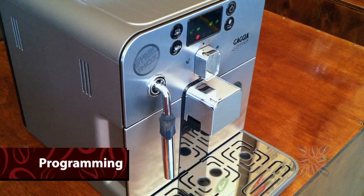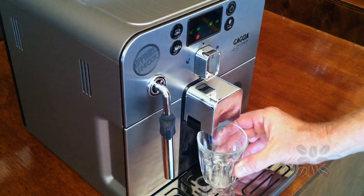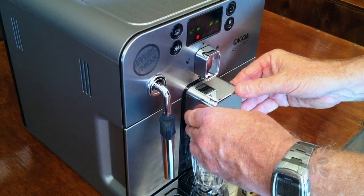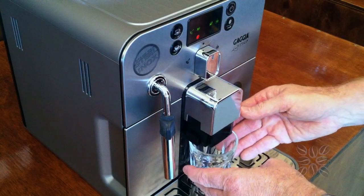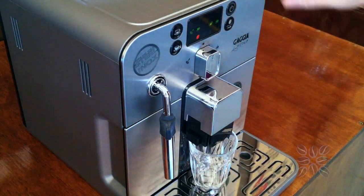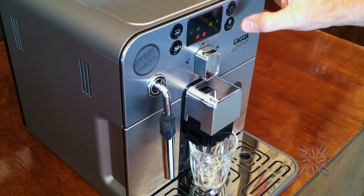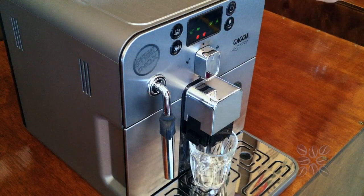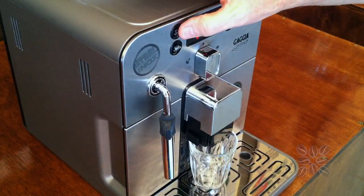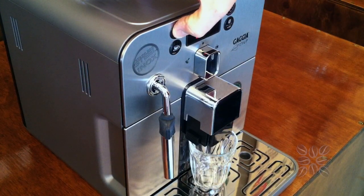Let's make our first coffee — this is the only programming you should ever have to do once you get the machine home. Place your glass underneath and bring down the spout so the coffee is nice and close to the glass. Choose one of the two buttons to program, and depending on how strong you'd like the coffee — let's say a medium coffee — we'll use the top button. To program the shot size, just press and hold the button.